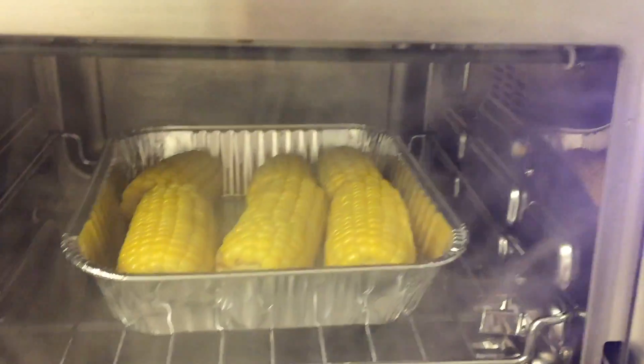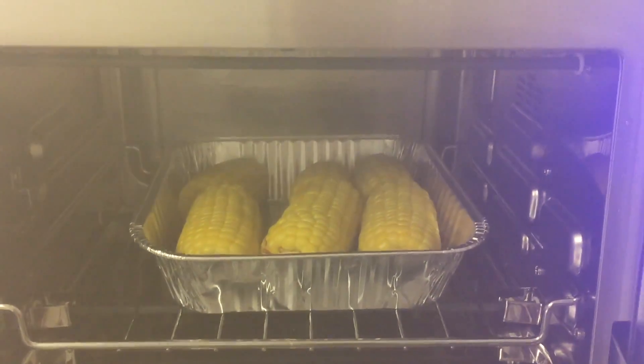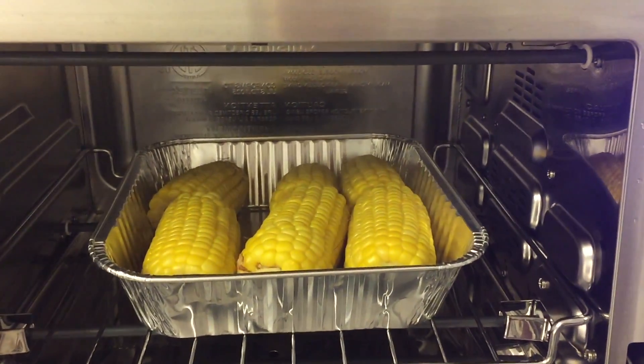So our corn is now ready. Whoa, a lot of steam. Mmm. How's the corn? It tasted like corn.